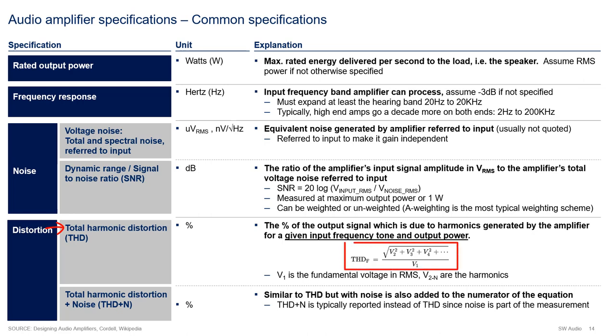Here is the formula for THD. In this formula, V2, V3, V4 are the amplitudes of the harmonics, and V1 is the amplitude of the fundamental voltage. THD+N is very similar to THD, with the exception that noise is also included in the calculation - specifically, the amplitude of noise is included in the numerator of the formula. THD+N is more popular than THD when reporting distortion, because when you actually do the measurement, noise will be present and part of the output you see from your test equipment. It's really difficult to separate the two, so most manufacturers will typically quote THD+N rather than THD.